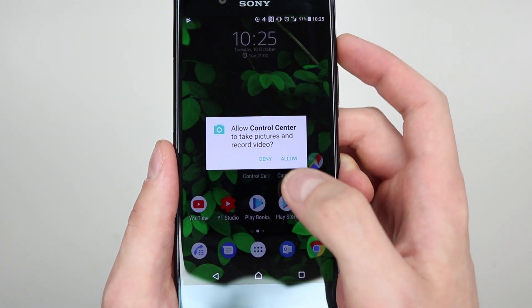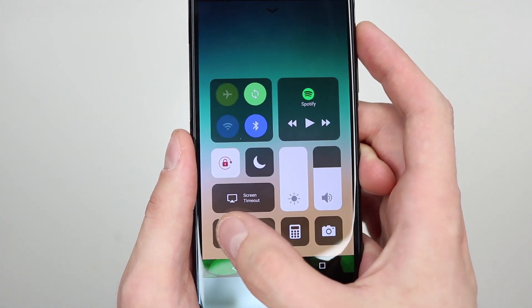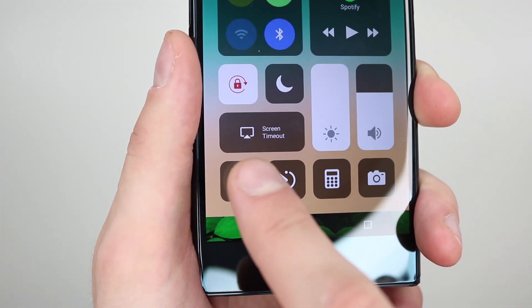You have a torch button as well. The first time you use this you have to allow it and give permission for it to use. So slide up again and turn the torch on. The icon changes so you can see that the torch is on. Torch is on and if you do torch off — torch is off.